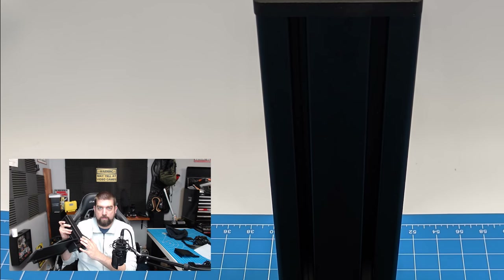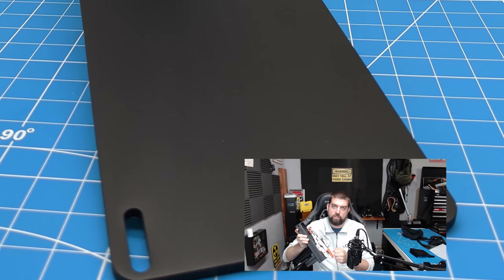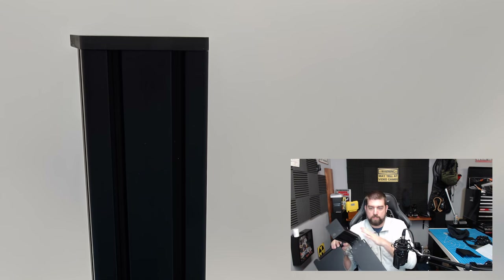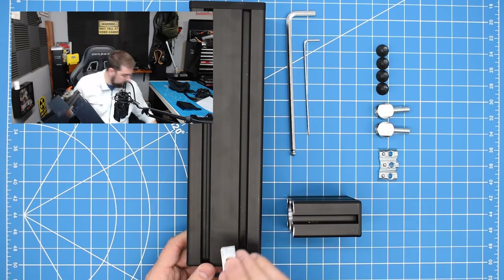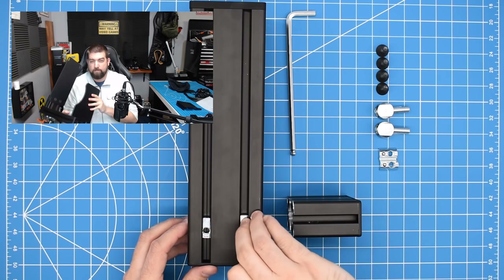First we're going to take a look at the standard mount. The standard mount refers to the size in vertical height and horizontal length. The mount itself is made of aluminum 8020 stock. It has an aluminum fixed jaw plate at the top and a toggle clamp on the back to fasten it to your desk. The mounting plate on the bottom is for the Thrustmaster Warthog throttle. The standard mount is the perfect height for me for the throttle. It comes in two different colors: standard aluminum and a black anodized version.